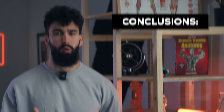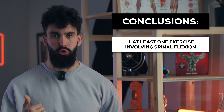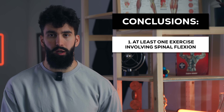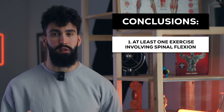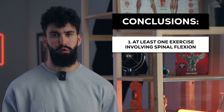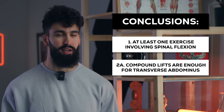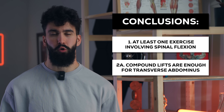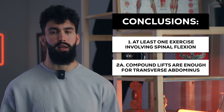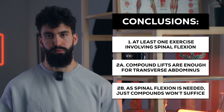Based on this anatomy, we have a few logical conclusions. One, we need at least one exercise to effectively train the rectus abdominis, the six-pack muscle, and the obliques — and that is an exercise that needs to involve spinal flexion. When it comes to muscles predominantly responsible for intra-abdominal pressure, just doing some compound lifting in your program, like some sort of squatting or deadlifting variation, will likely cover you to a sufficient extent.